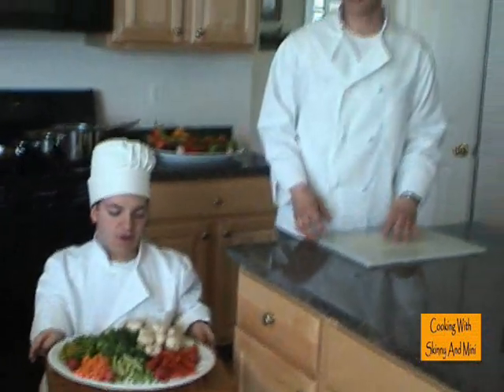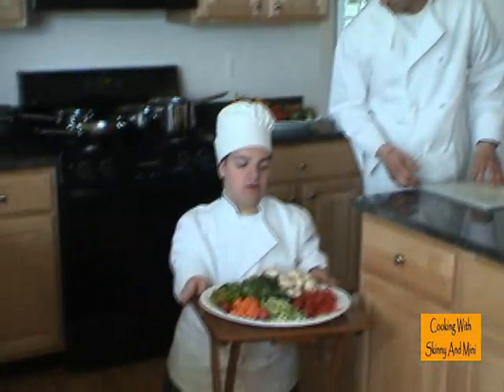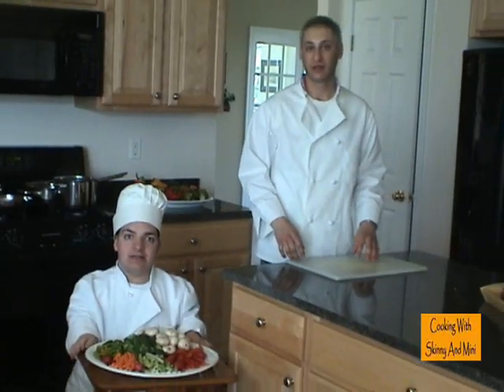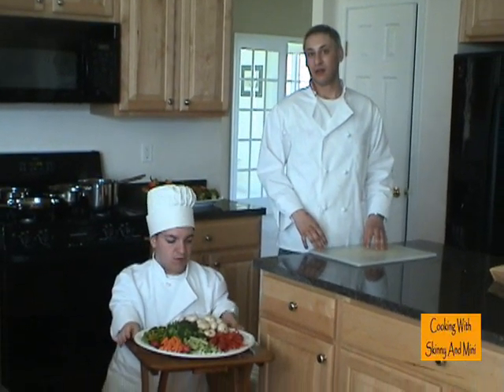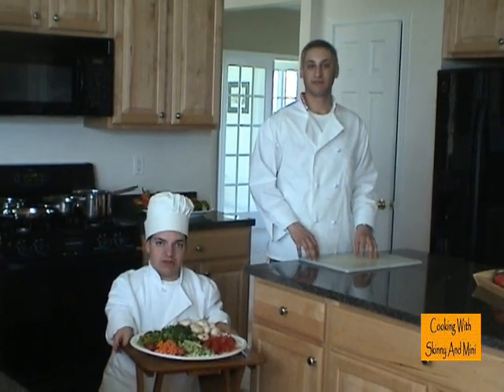So that's a crudité, Chuck. And we'll put that out when our guests arrive, and that way they can pick at it. Okay, sounds good. And that ends this episode of Cooking with Skinny and Minnie. You got to see our crudité. I'm Chuck Love. And I'm Chef Doug. We'll see you in the next episode.